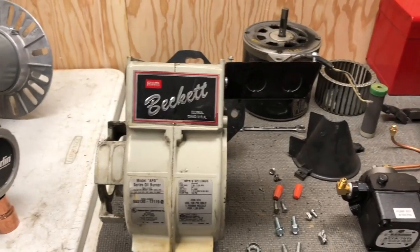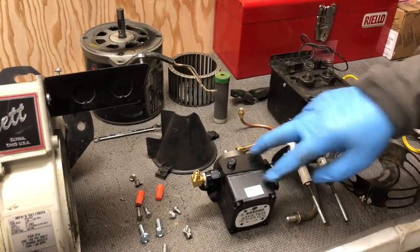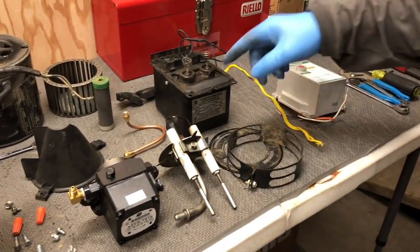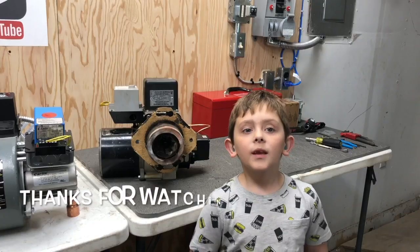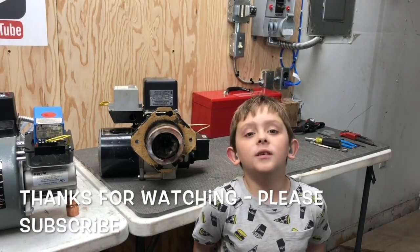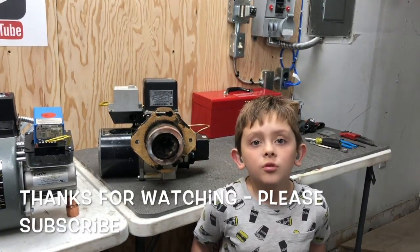Here's a look at all the parts we pulled out: you've got the blower motor, the blower wheel, the fuel pump, the electrode assembly, the nozzle adapter, the transformer, the air shutter, the air band, and the burner controller. Thanks for watching our videos — hit the like button, subscribe, hit the notification bell, and stay tuned to our videos.